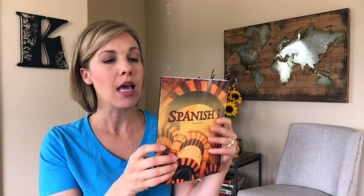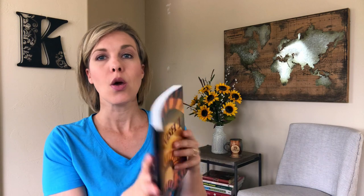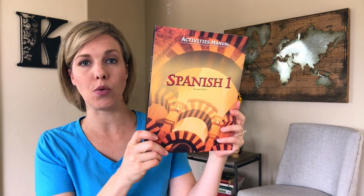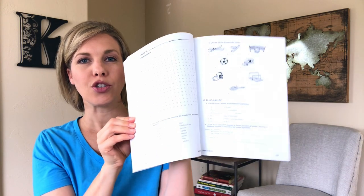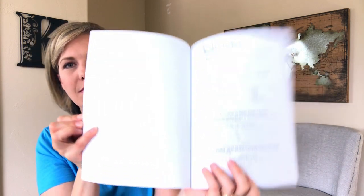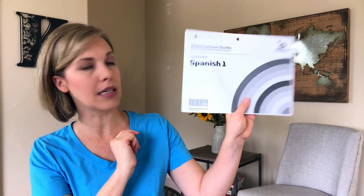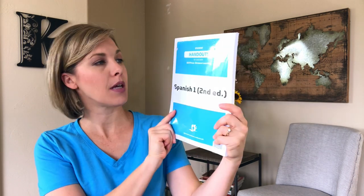The first thing on top of the next pile is Spanish 1. This is what my ninth grader is going to be using — a high school level course — and we are doing distance learning online with it. It came with the student textbook, a Spanish-English dictionary, and the activities manual. All of the videos that go along with this are online. I also got a video lesson guide and Spanish handouts for distance learning. So that is all of our Spanish stuff.